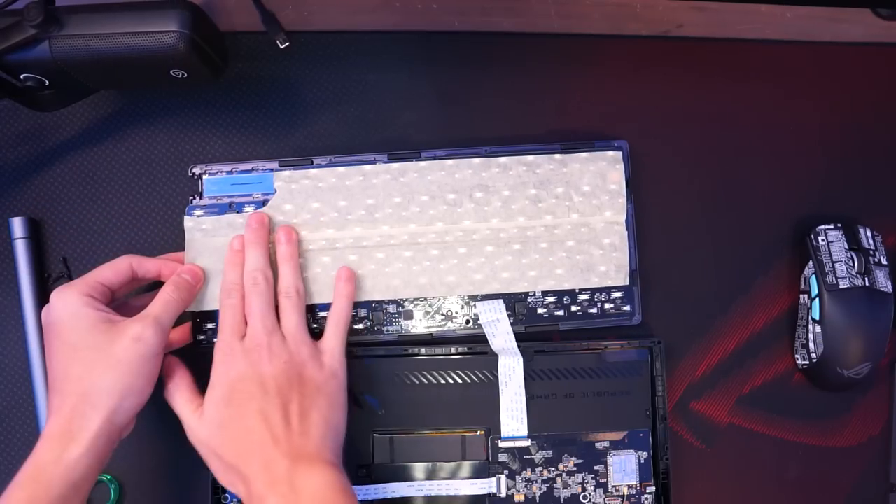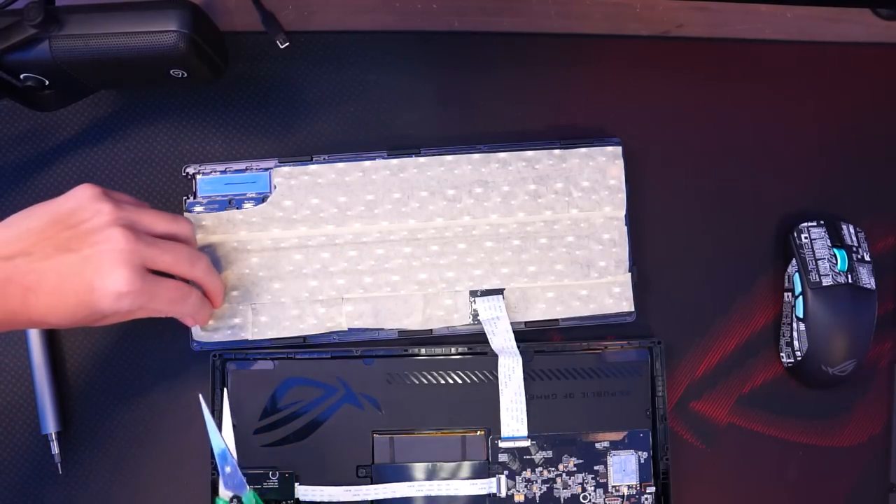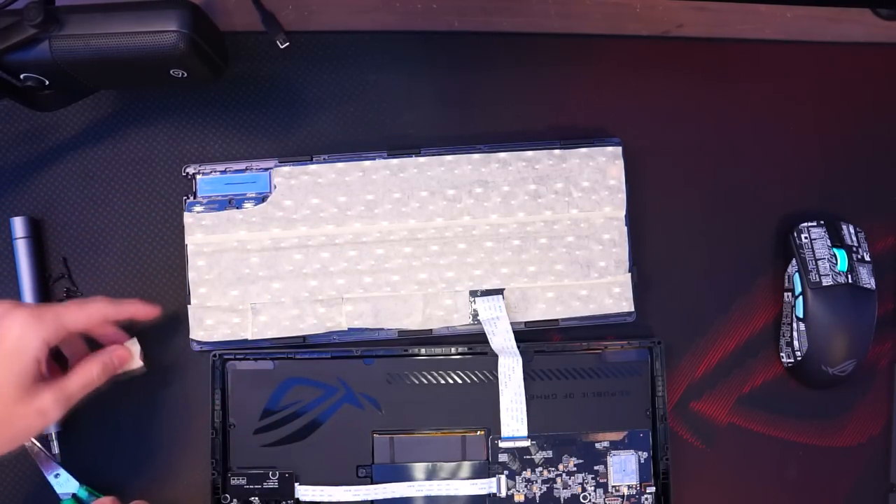You could also do many layers of tape mod if you want, but I prefer to do just one layer. And you might be surprised how this simple mod can change the way your keyboard sounds.